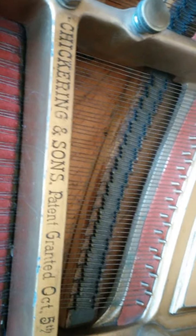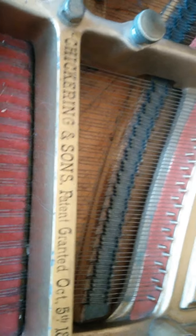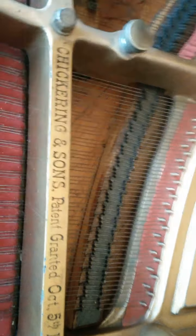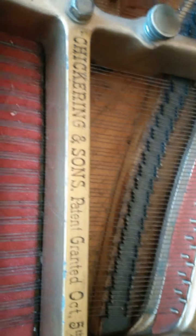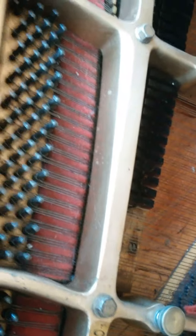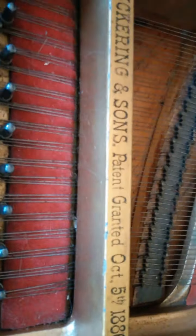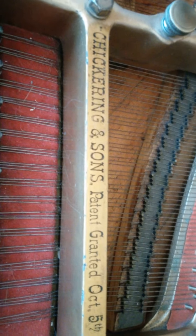I just wanted to share that with you because this is amazing. Chickering and Sons, patent granted October 5th, 1886. I guess that's the patent granted for this particular design of the plate, or something to do with the action. I have a feeling that if I keep cleaning I will eventually find the serial number somewhere around here, because it's been spray painted over. Thanks for watching and we'll talk to you soon.